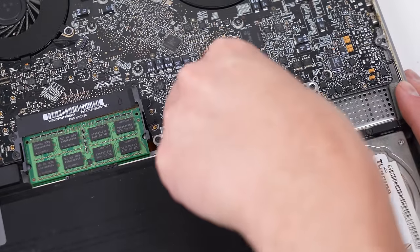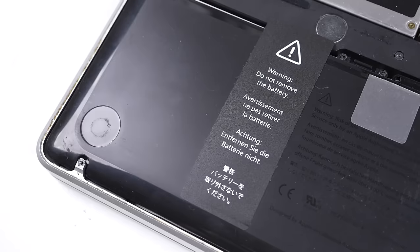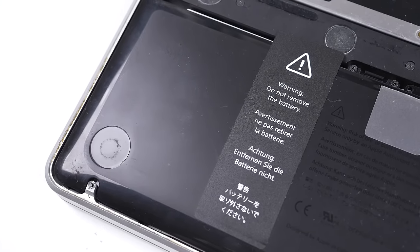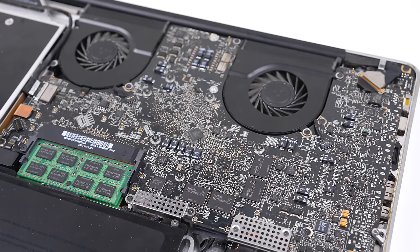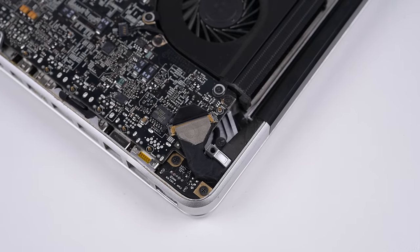We'll begin by opening up the bottom of the laptop so that we can disconnect the battery. We'll also need to access the internals later, so while we didn't have to open the base of the laptop yet, it's always a good practice to disconnect the battery before beginning any work.